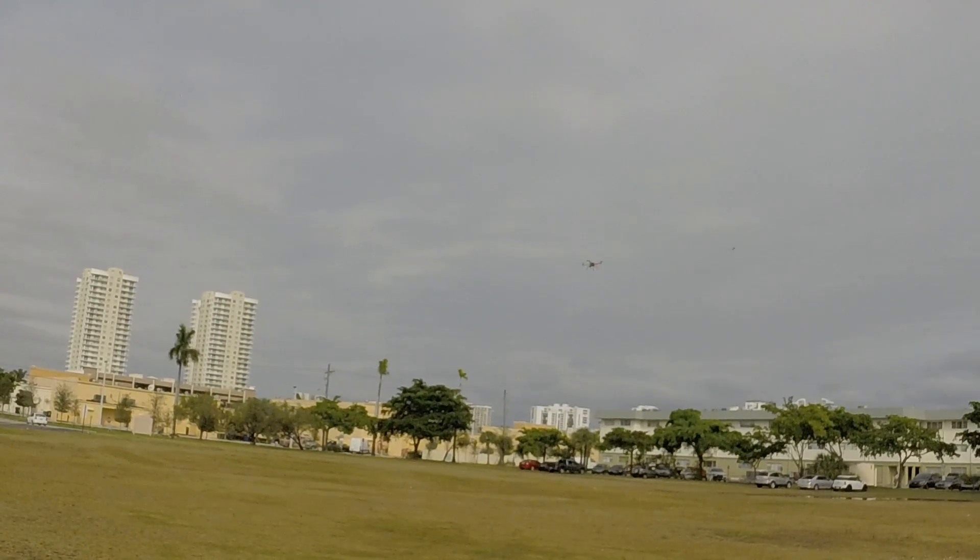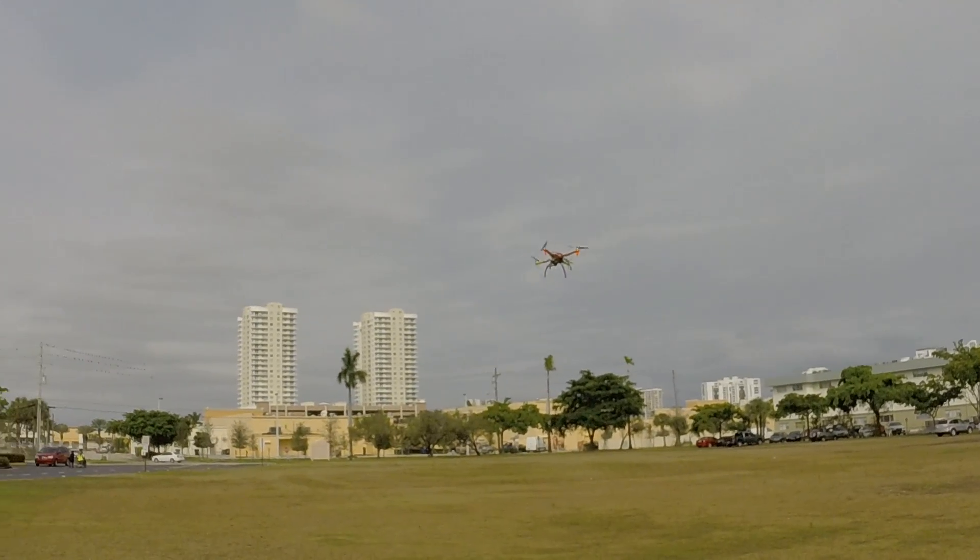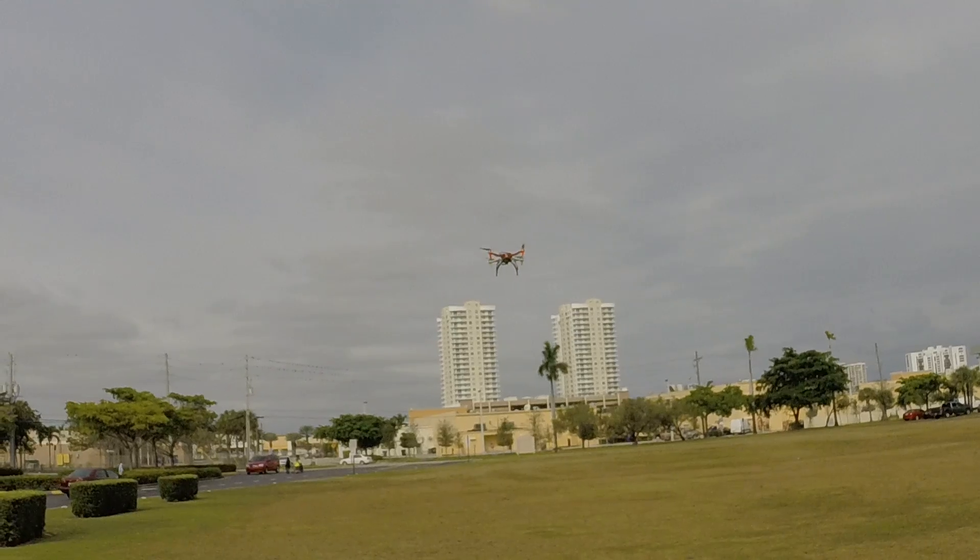And this was pretty windy — about 15 miles per hour with a couple of high gusts — and it's holding nice.